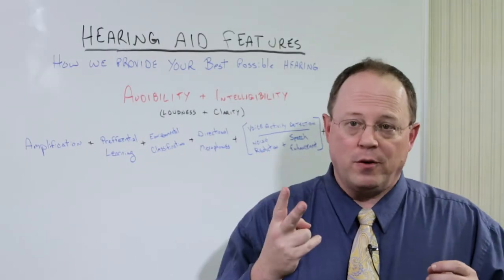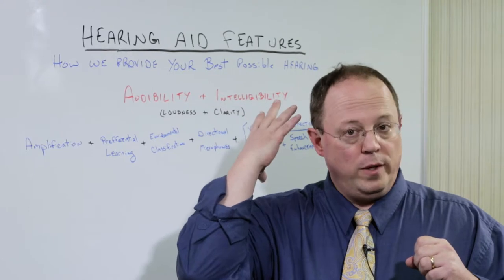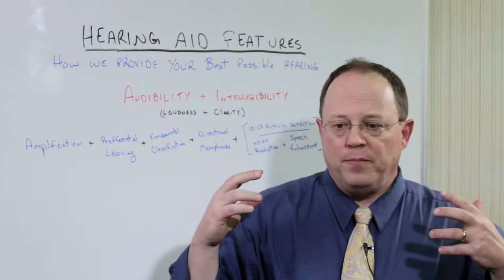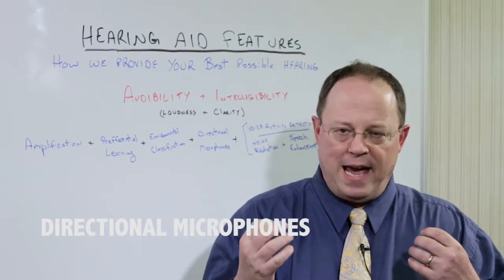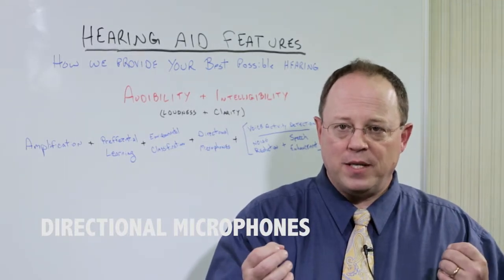Each hearing aid is going to have two microphones on it — one will be forward-facing, another one will be rear-facing. Directional microphones are probably the single most important feature that you want to have that enable you to understand speech better in those noisy environments.